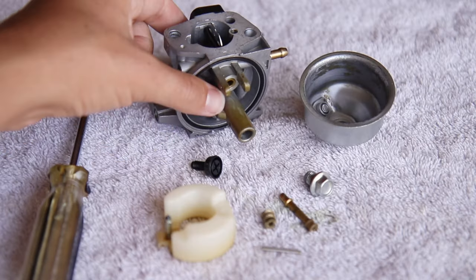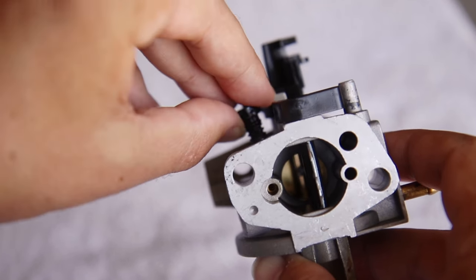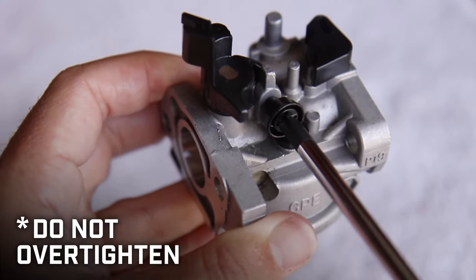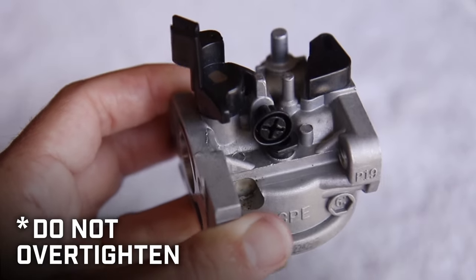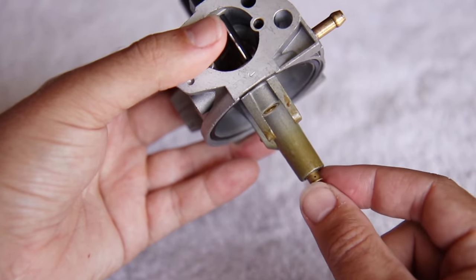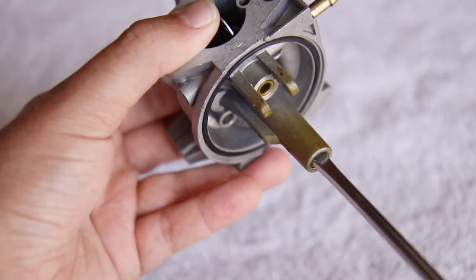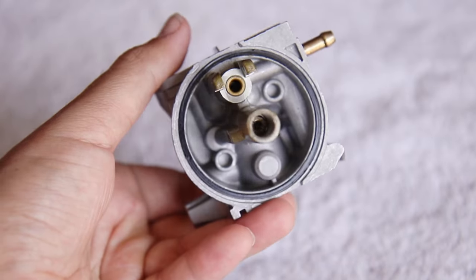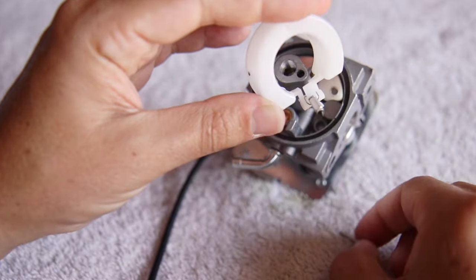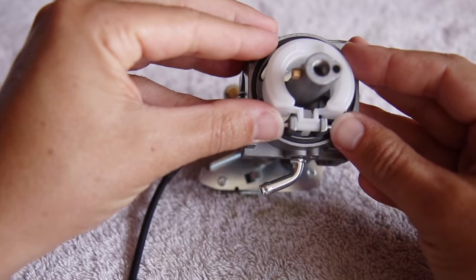Now follow these steps to reassemble your carburetor. Replace the pilot jet and make sure the hole in the jet is in line with the passageway. Tighten the capture plate or black Phillips screw only enough so the pilot jet is secure in place. Replace the main nozzle into the center post first in the correct orientation, followed by the main jet. Secure the main jet with a flathead screwdriver, but make sure not to over tighten. If the float needle has fallen off, place it onto the tab and carefully insert it into the needle seat as you replace the float, and insert the pin to hold it in place.